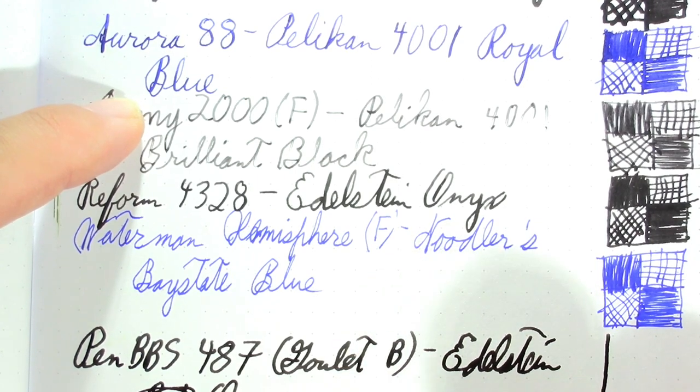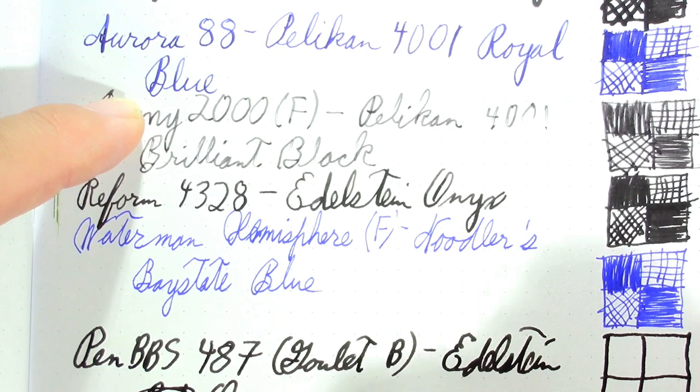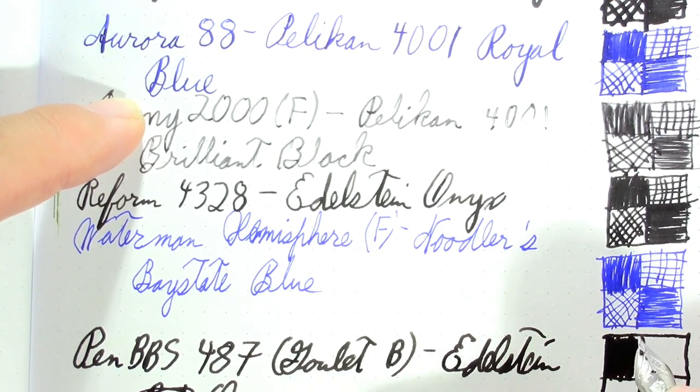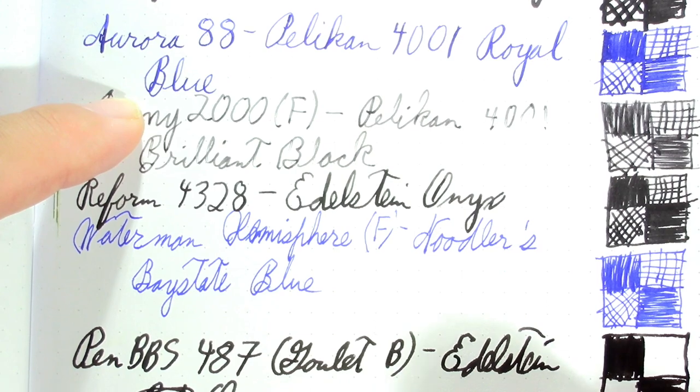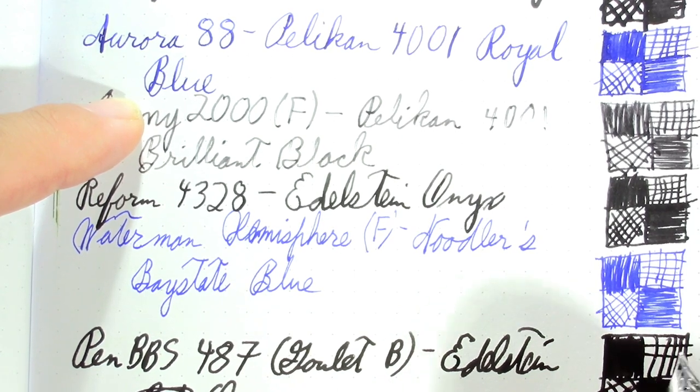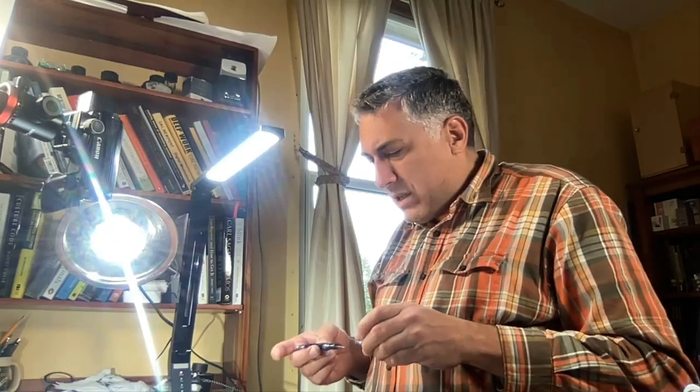All in all, kind of a dismal collection of colors. The Baystate Blue is kind of bright and the Alt-Goldgrün is kind of bright, but we've got a lot of black and blue. I'll try to liven it up a little next week — some of these pens are close to empty so I'm expecting a big change. But I also have a lot of pens inked up from my whole 'visiting the Moto Lisa and showing off fun pens' tour.